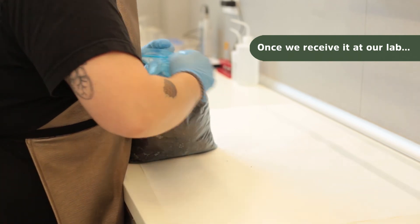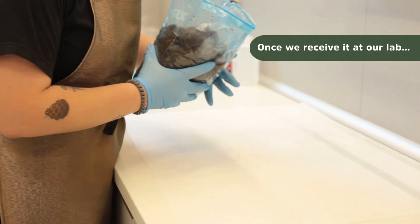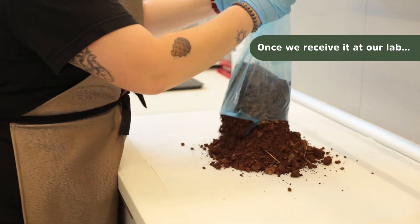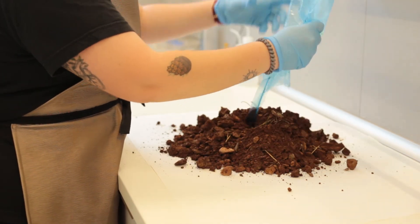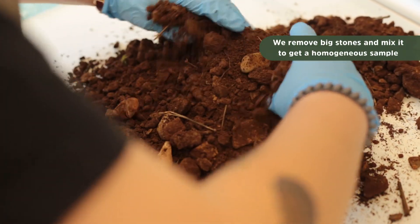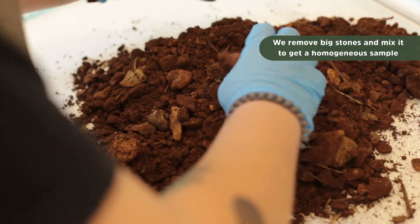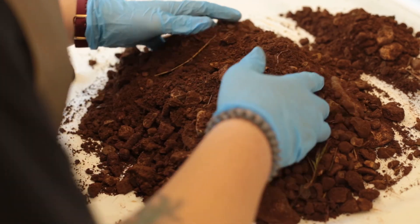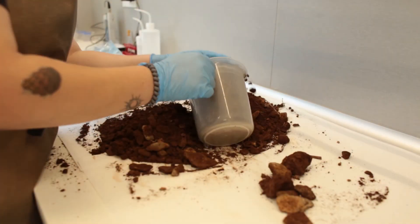Once the sample arrives at the lab, we will homogenize it. If you have taken off the bigger stones and little pieces of grass, that's better. If not, don't worry, because when we homogenize it and sieve it for the chemical analysis, they come off. So don't be too fussy about that.